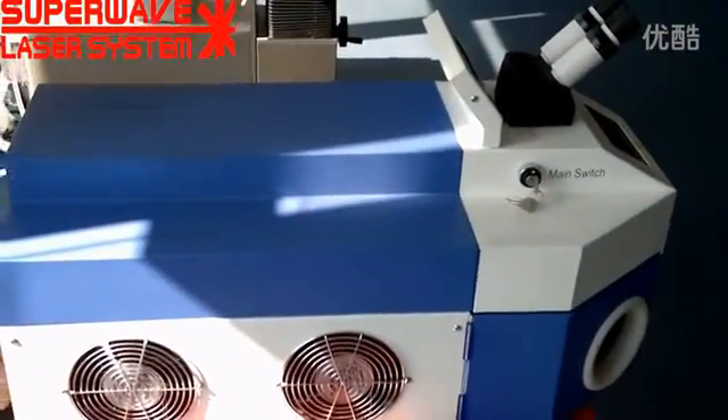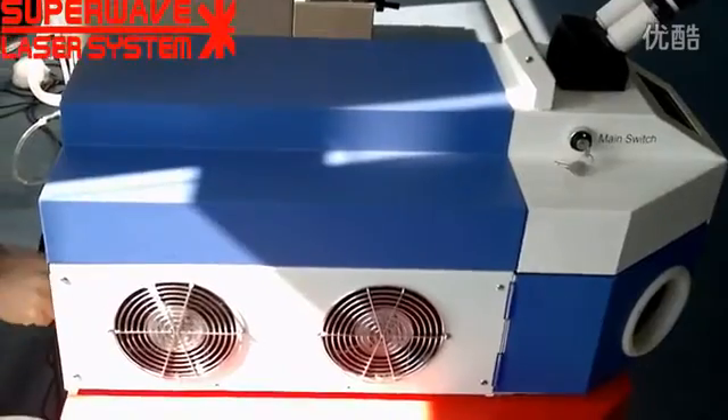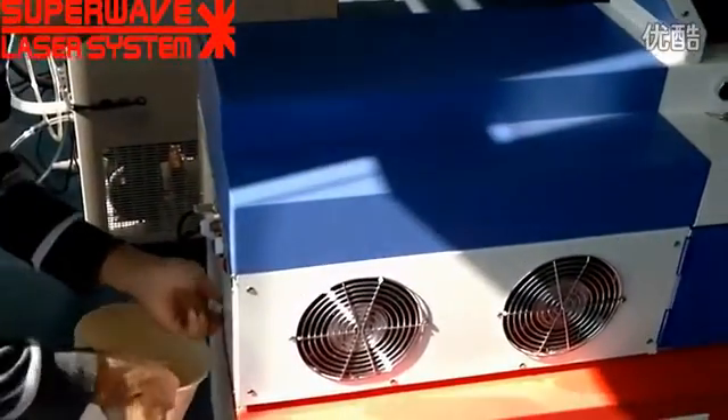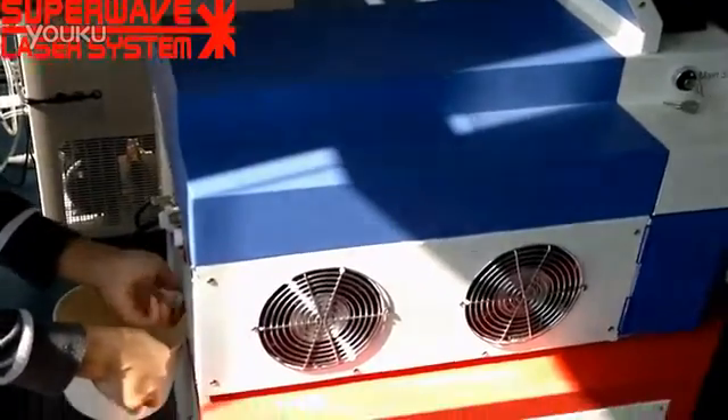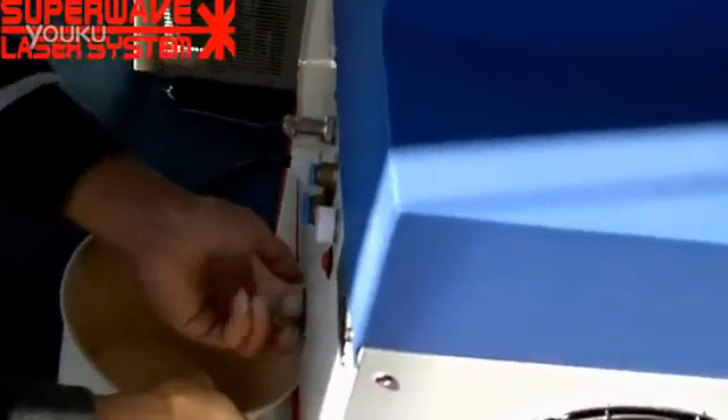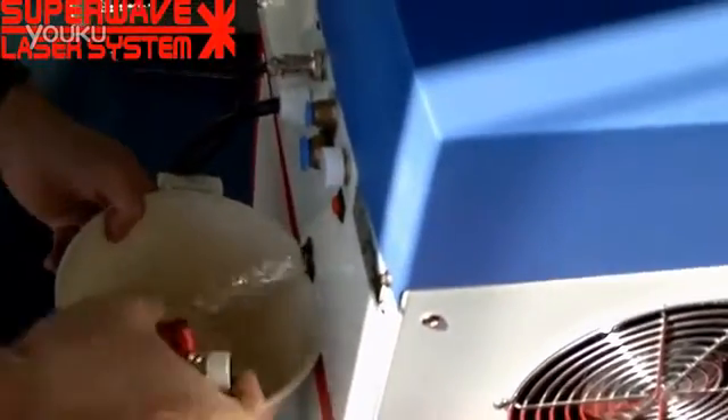Now I'll tell you how to do installation and fill water and push water out. Now we change the water.